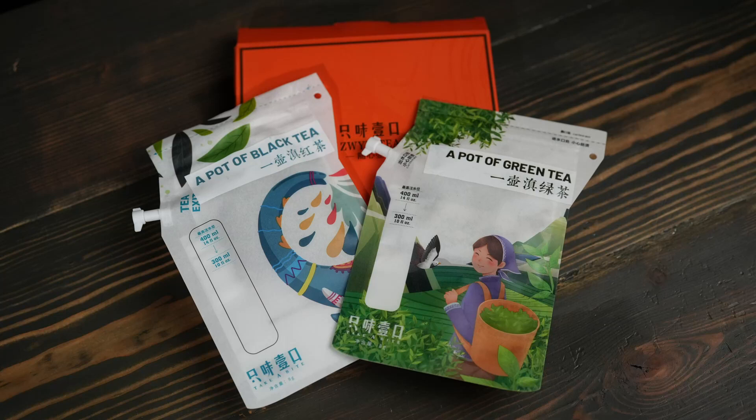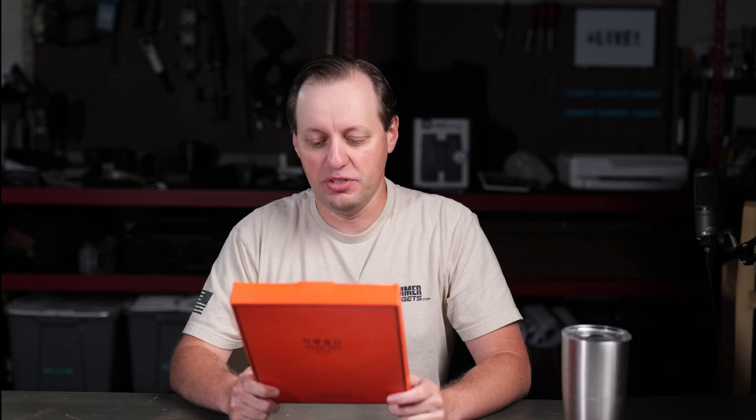If you love camping or you like tea, you should definitely take a look at this. What we have here is going to be two tea bags, really by Zwick Tea.